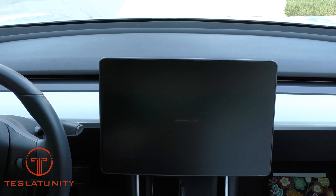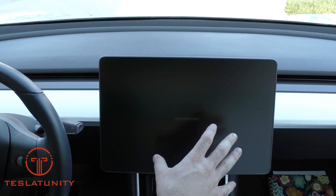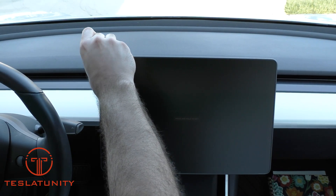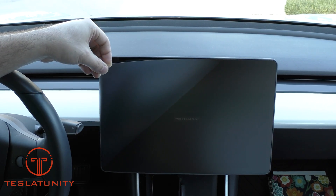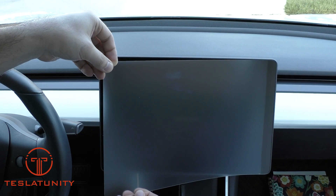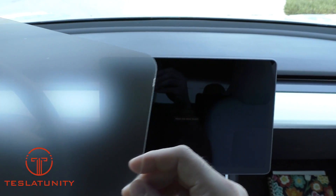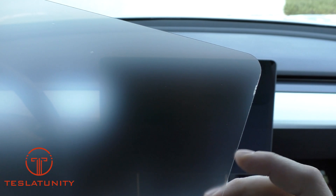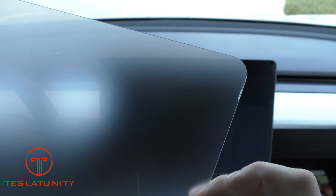In speaking to Ram from Elon Accessories, my first big question was how do you get the screen protector off? He said peel from the corners — it might break because this is real glass, so it might actually crack. And there you go — there's our chip in the screen protector.